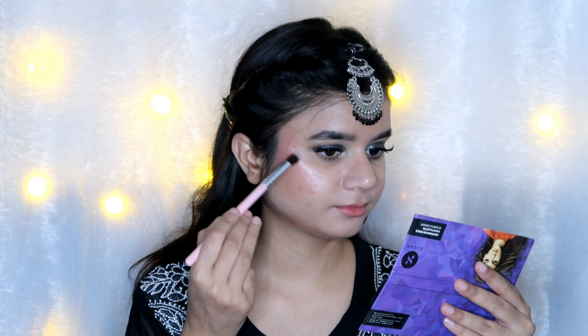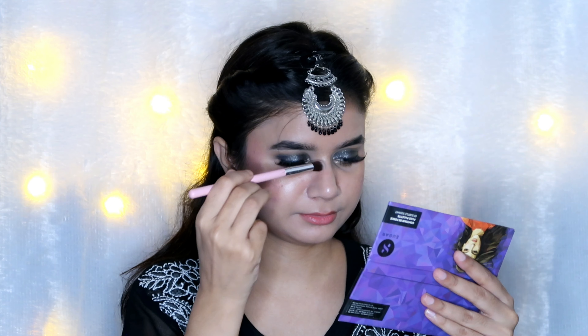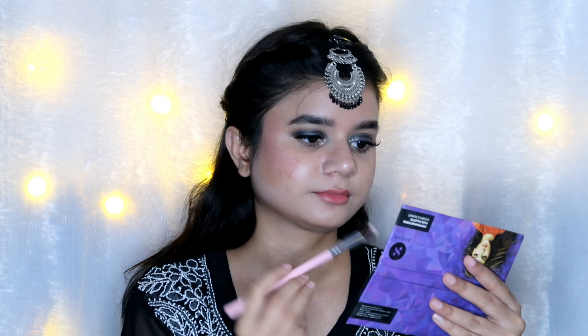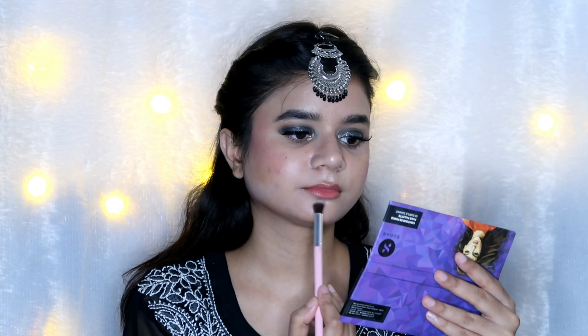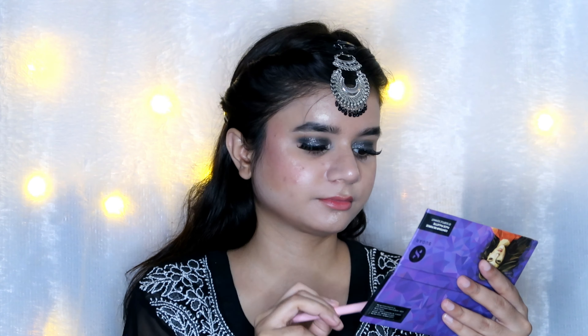After that I highlighted the inner corner using the Sugar palette — inner corner highlights really open up your eyes beautifully. Next I applied highlighter on all the high points: bridge of the nose, cupid's bow, chin and cheeks — everywhere I usually apply it. I love putting highlighter!